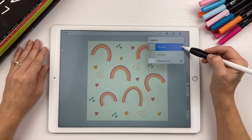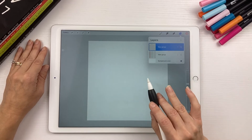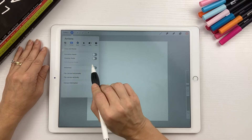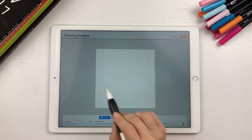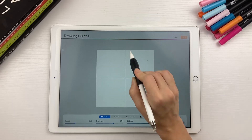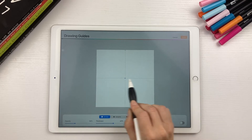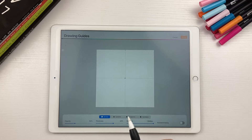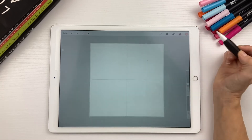Now turn that off. We're going to use our grid, so go over to the wrench icon, tap Canvas, turn on the Drawing Guide, and then Edit Drawing Guide. Down here with the grid size, you want to turn it all the way up to 100%, so you just have two lines with a dot in the middle. Then hit Done.